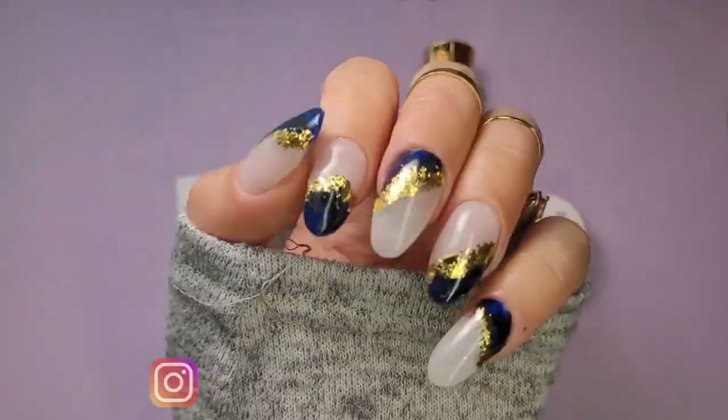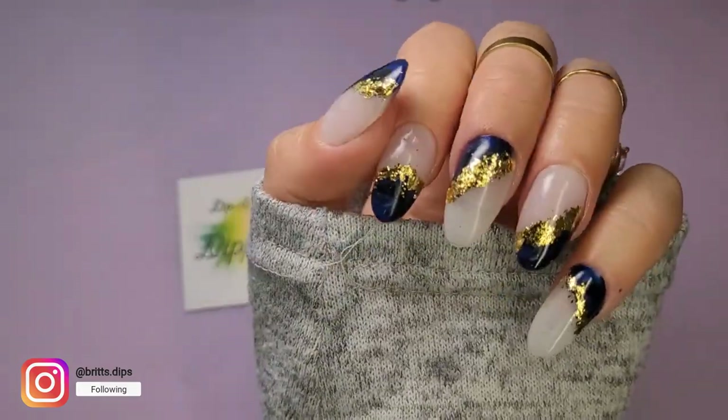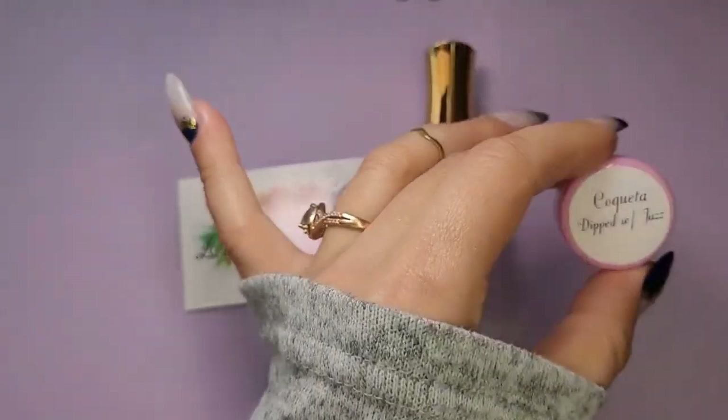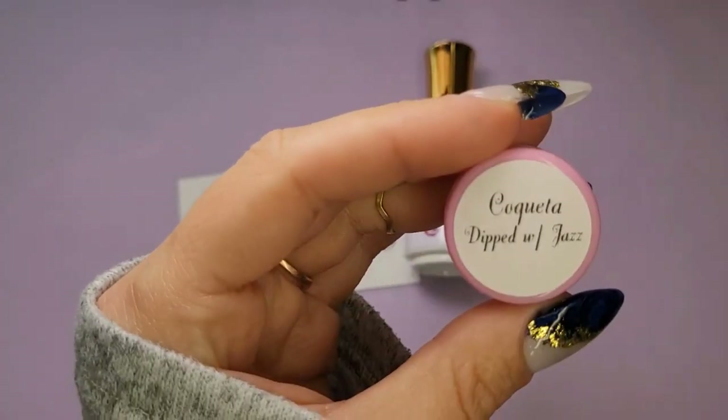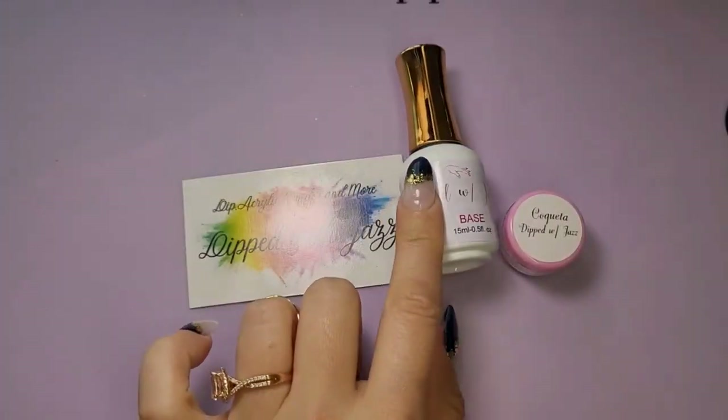Hey there, it's Brittany with Britt's Dips. Today I am doing this super lovely nail design. I am using a color from Dipped with Jazz called Coquetta — super cute, light pink color. Let's get into it.